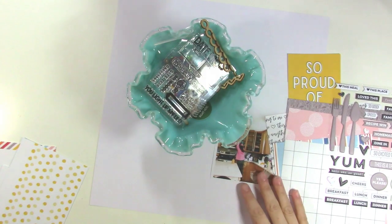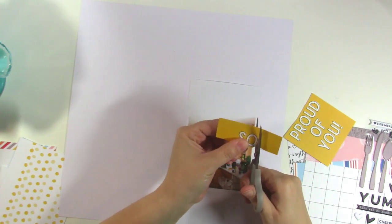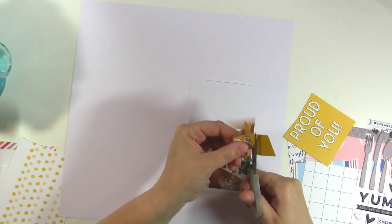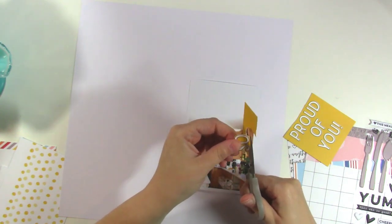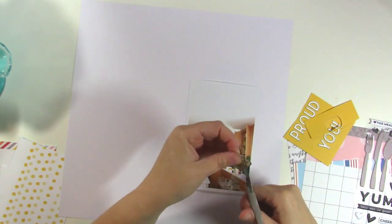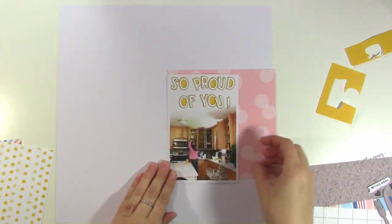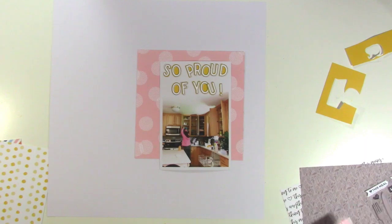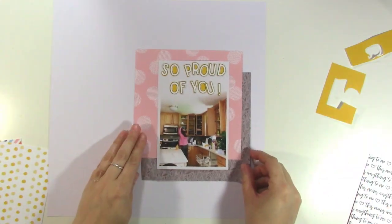I'm going to go ahead and put you on fast forward and get this layout started. As I mentioned, I'm going to hand cut out this 'So Proud of You' little quote from this card. I'm cutting each letter individually — I'm showing you here for just a second that you could leave the words together if you wanted to, but I cut each individual letter, so I spared you from watching me do that. Now I'm playing around with the 6x6 papers to see if I can create an interesting cluster behind my photo.